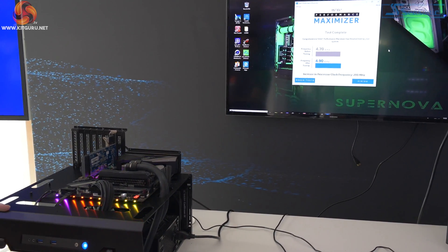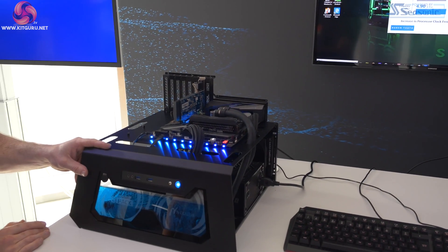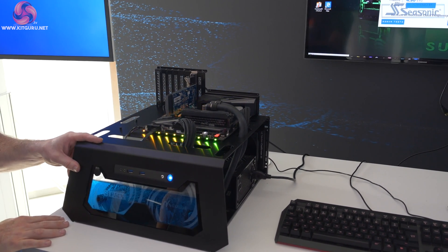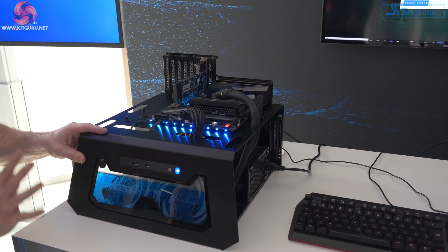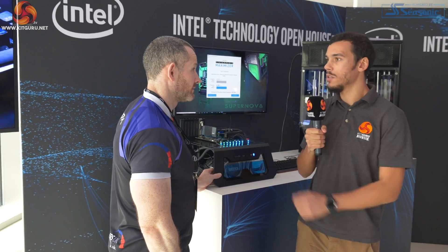It should also be looking to overclock the cache a little bit. Every CPU I've ever tested can do another 200 megahertz on the cache, so they could easily integrate that into the already comprehensive testing to push the cache a couple of hundred megahertz higher. Otherwise it's really quite a good package. For the complete novice it's perfect, because they cannot damage anything - it's a perfect solution to get them started.